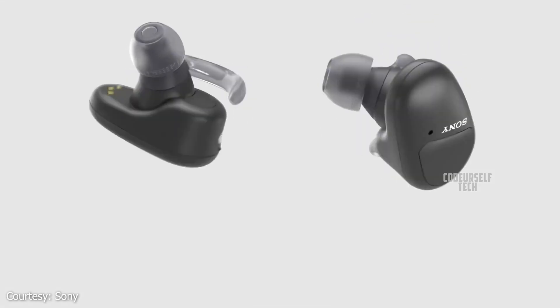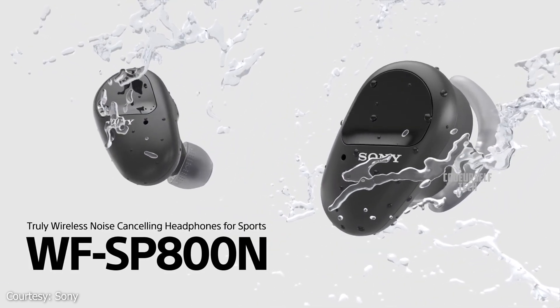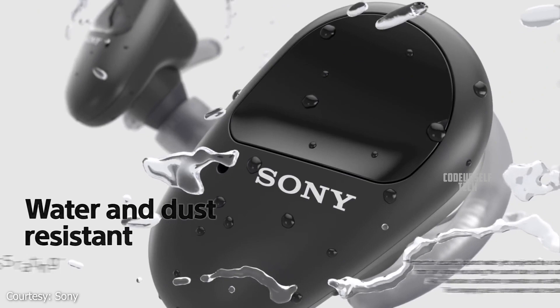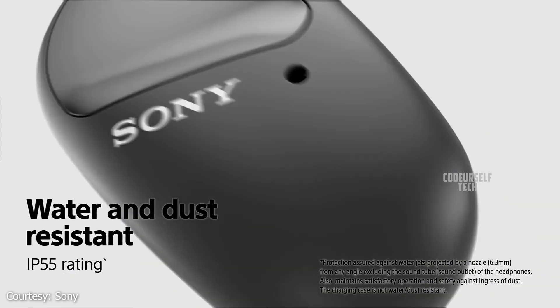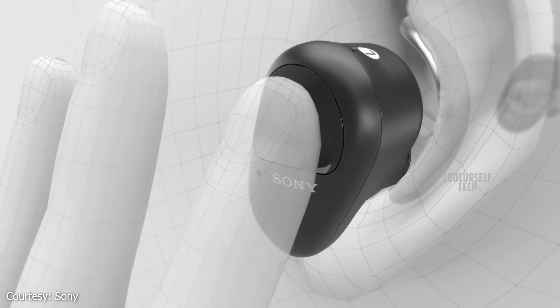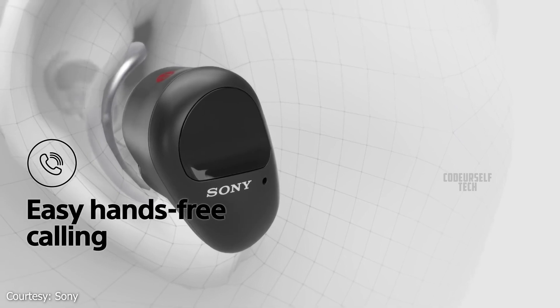The Sony WF-SP800N comes with an IP55 water and sweat resistant rating, with built-in microphones for attending phone calls, and comes with voice assistant support.